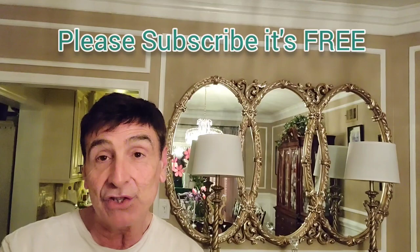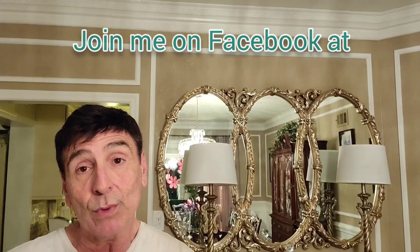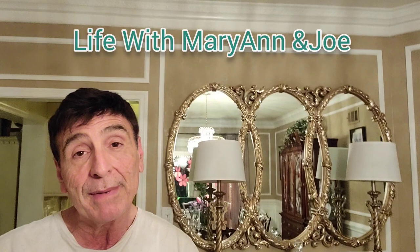Hey everyone, welcome back to another episode of Life with Marian and Joe. Thanks so much for stopping by today. If you just stumbled on me, my name is Joe and we do a lot of seasonal decorating and gardening and cooking and whatnot here on our channel. So if you like that kind of thing, hopefully you'll think about subscribing and giving me a thumbs up on my video.